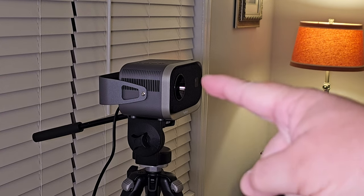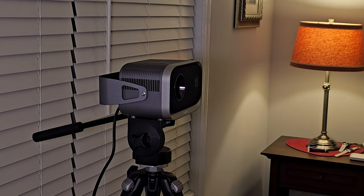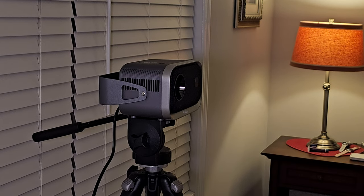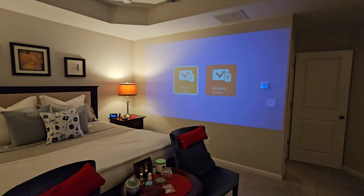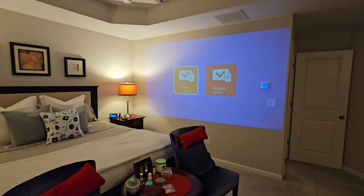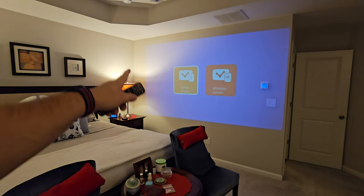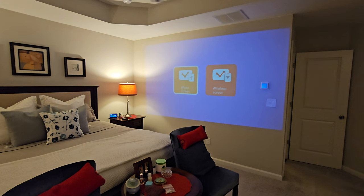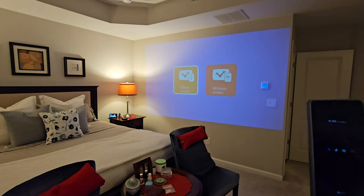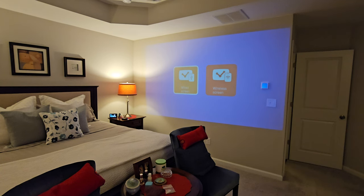We have the projector sitting right over there. Let me show you a couple of features. First and foremost, let's turn it on. As you can see from the little halo in the lens, it has turned on. I've got a full lamp on — it's still rather bright. One of the first screens that comes up is whether you want to do a wired screen or a wireless screen, which is really cool because you can use wireless with your phone. You only need one wire — your power wire.